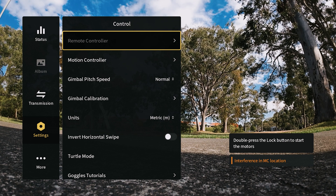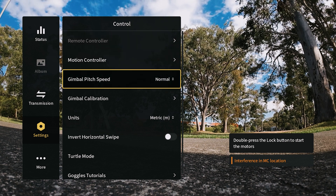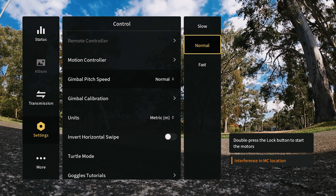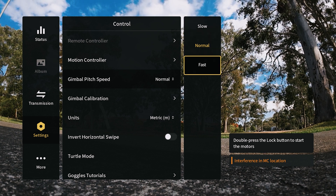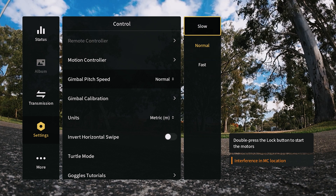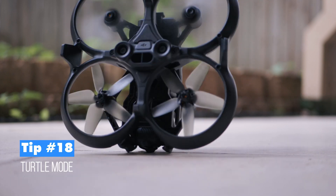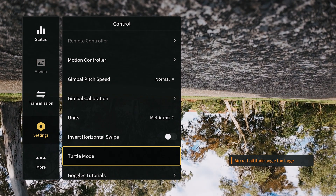Tip seventeen is in control settings. The key option here is gimbal pitch speed — you can set it to slow, normal, or fast. Slow is great for cinematic smooth movements, while fast gives you quicker gimbal control. The default is normal, so adjust based on your shooting style.